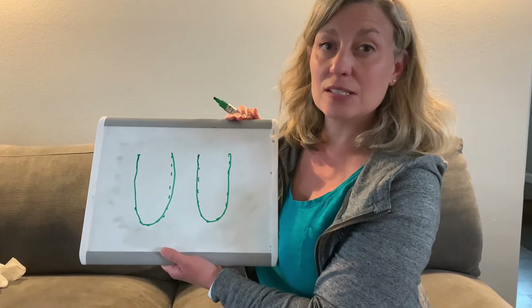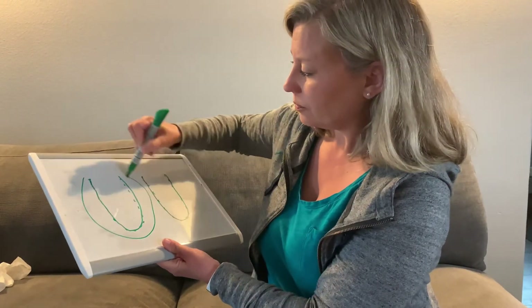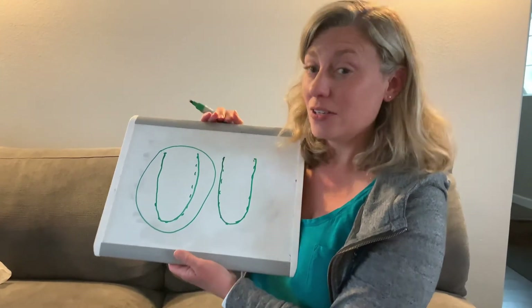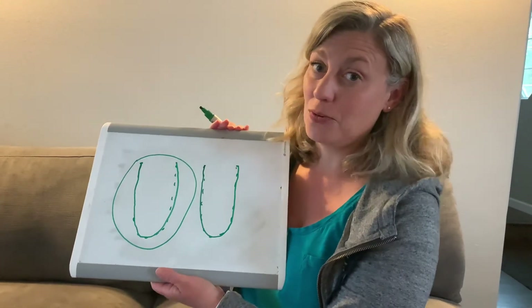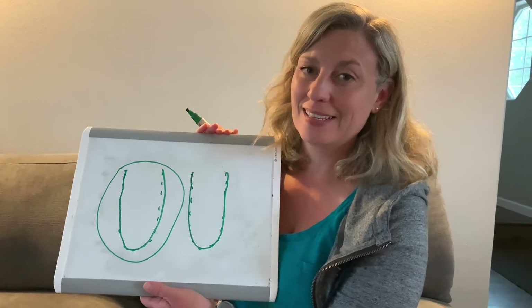Then I would like you to circle the one you like best and take a picture of it and show me. You can also write a list of letter U words if you want to share them with me — I like counting how many we can come up with. Bye preschool!